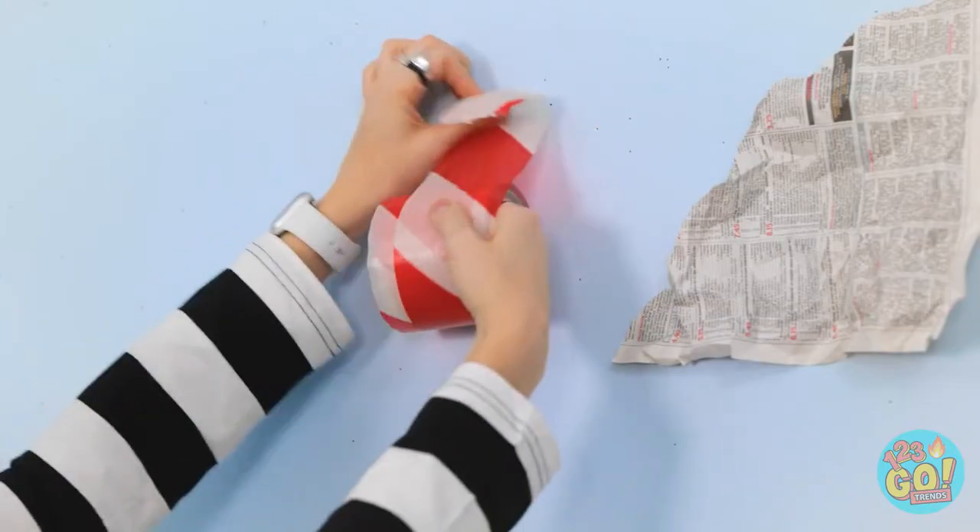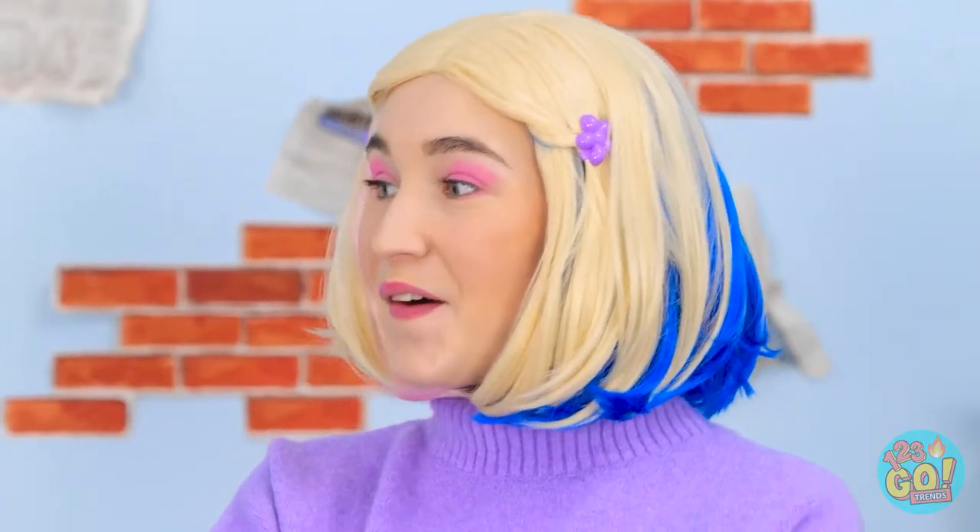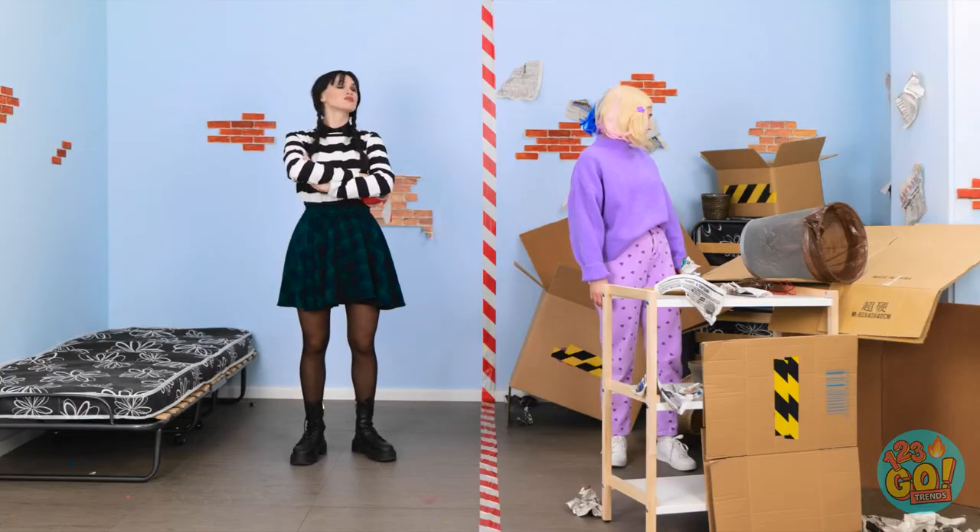We've got some work to do, and it's gonna take some major elbow grease. Tape? I guess that could work. Let's see how far this thing can go. Done. My side and your side! But wait... that's all yours.